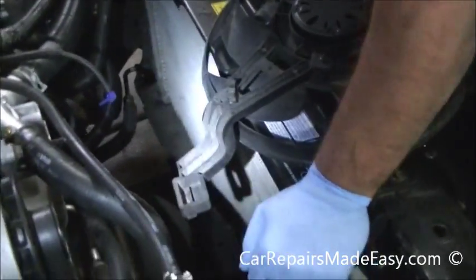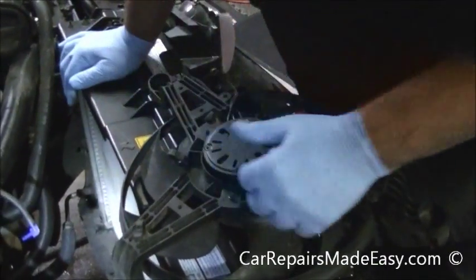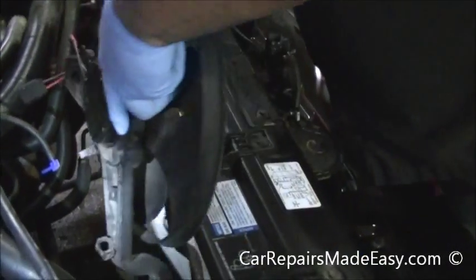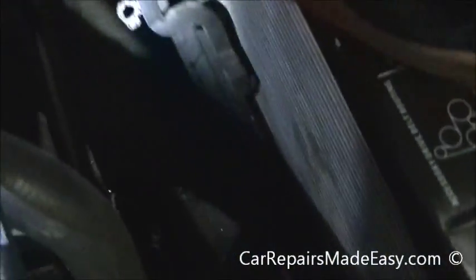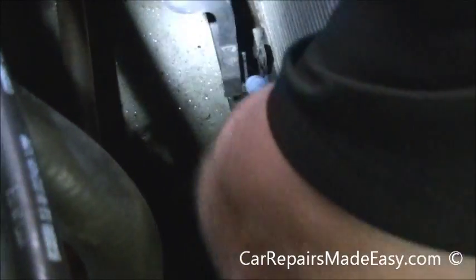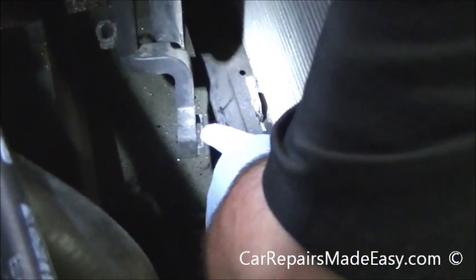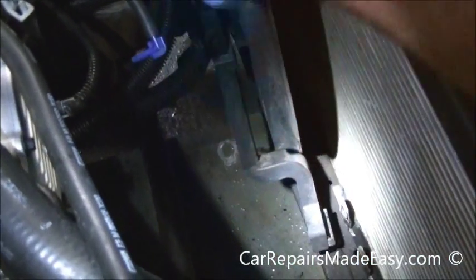All right, we're ready to install the fans. We tricked you — I took them out, he changed the motors, now I'm putting them back in. This is the slot here that holds the leg of the fan — it's going to go on this tab. Same thing for the other one. Just get that slot in there and line up the other two bolts.